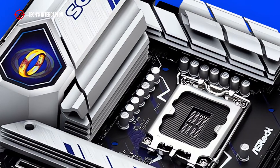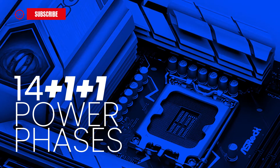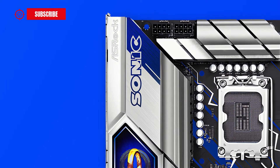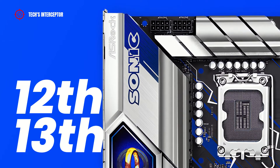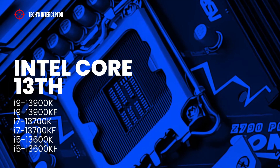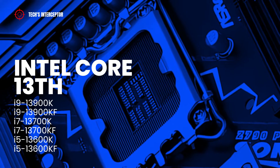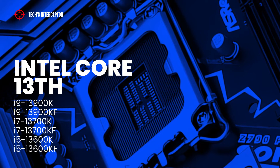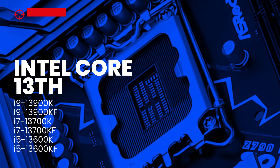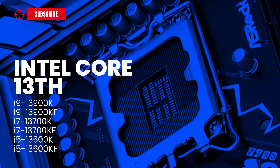Another similarity with the Phantom Gaming Riptide is the VRM layout composed of 14+1+1 power phases, which guarantees maximum power and efficiency, as with all new Z790 boards. This board features the LGA1700 socket and supports all Intel Core desktop CPUs of the 12th and new 14th generation series. The new Intel Core Raptor Lake series includes 6 SKUs: 3 with integrated GPU — the i9-13900K, i7-13700K, and i5-13600K — and 3 without integrated GPU, recognizable by the KF suffix: the i9-13900KF, i7-13700KF, and i5-13600KF.